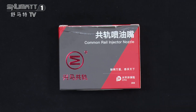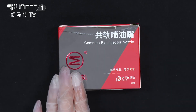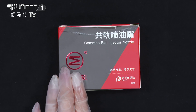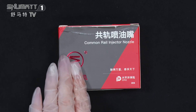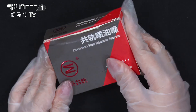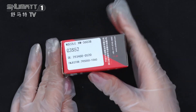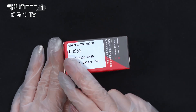First, I'd like to show you the product name: Comreal injector nozzle. Here is the brand logo. By the way, Shmada can support customized service — we can help customers design their own logo or label. The outside packing quantity is 10 sets per piece.